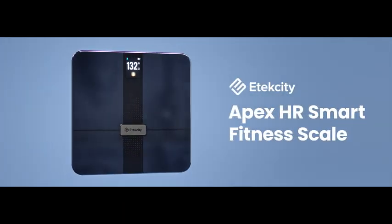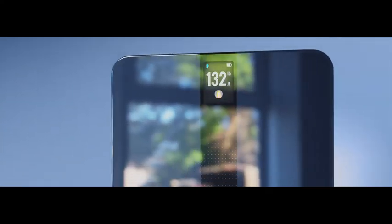Your personal best requires personal attention. The E-Tech City Apex Smart Fitness Scale offers unique insight into your body.